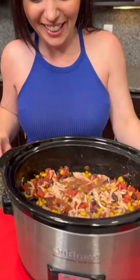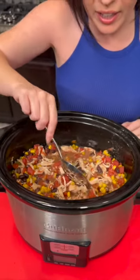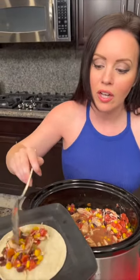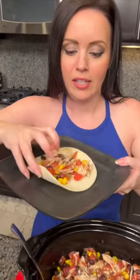Smells delicious. Look at this beautiful shredded chicken with our black beans, chilies, corn. I've decided I'm going to have this as tacos — just fill our tortilla just like that. Time for the taste test.